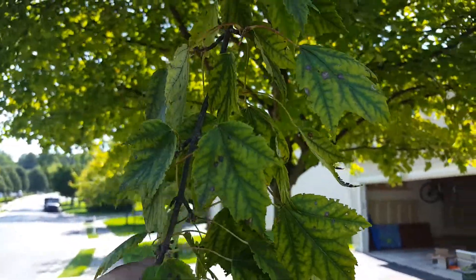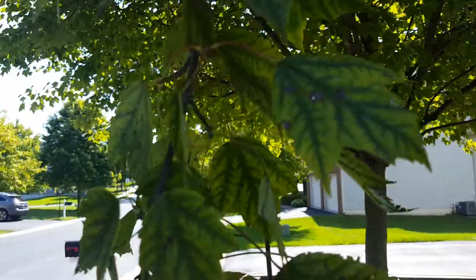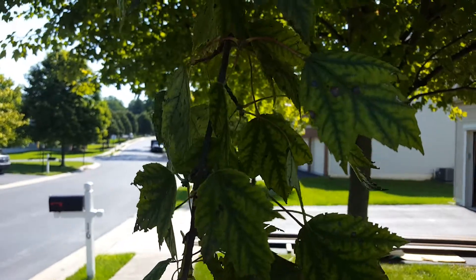Robbie Weeds here. We have a maple here — looks like a silver maple or something like that — with a severe chlorosis of the leaves.